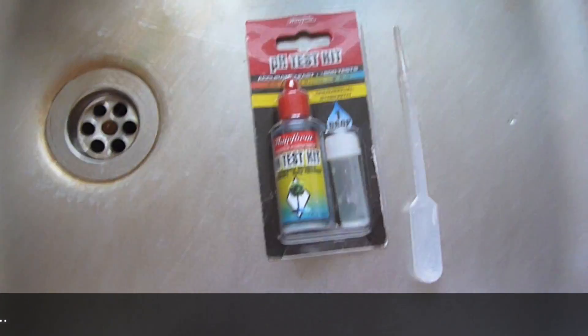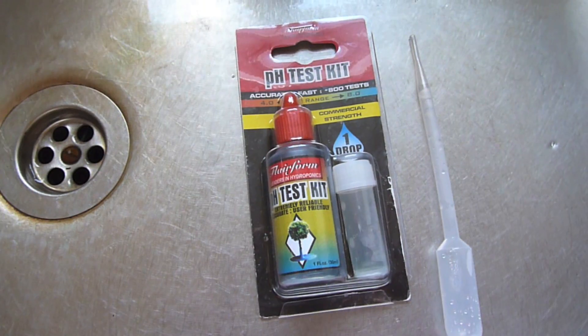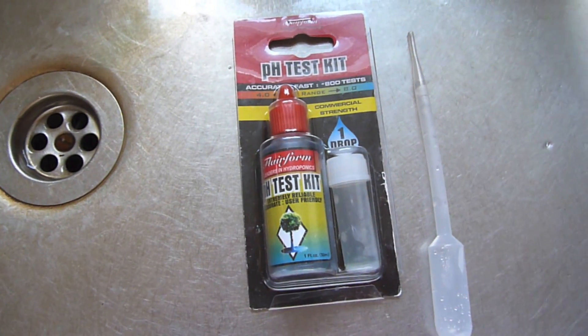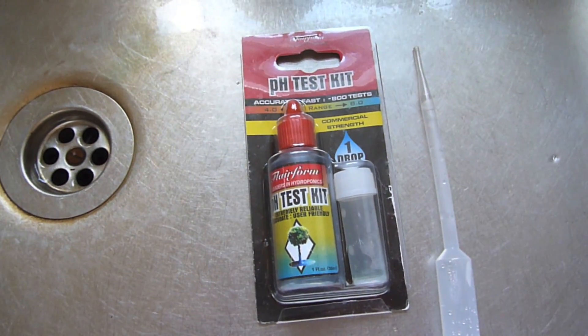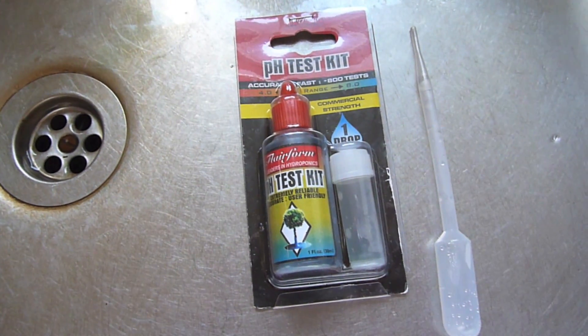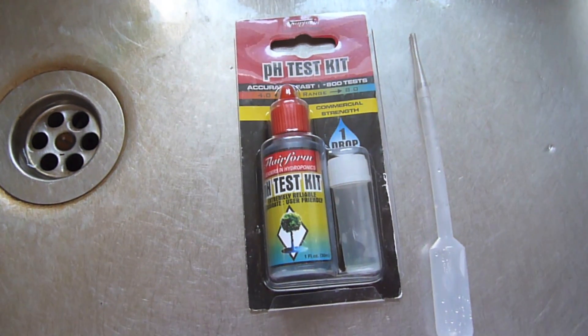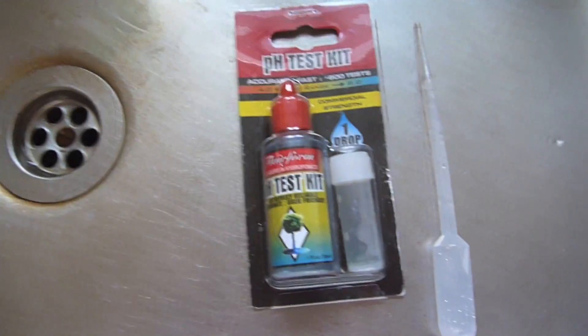This pH test kit measures from four to eight. Seven is neutral pH, so anything above that is alkaline and anything below that is acidic. The colour chart is on the side of the bottle.